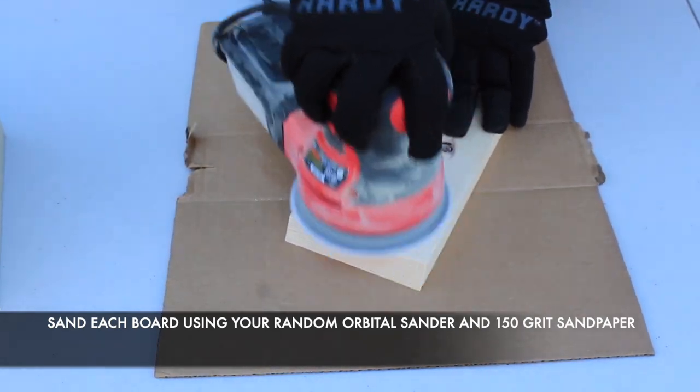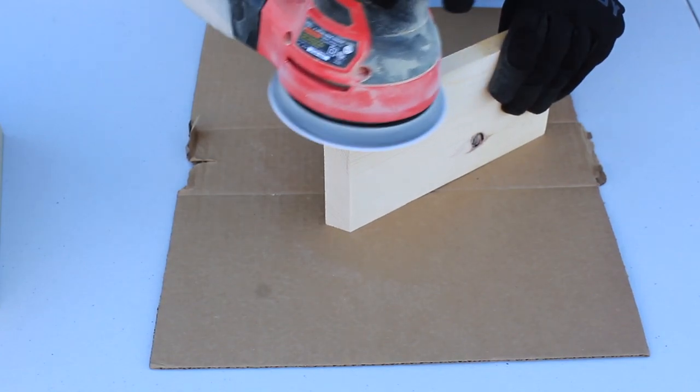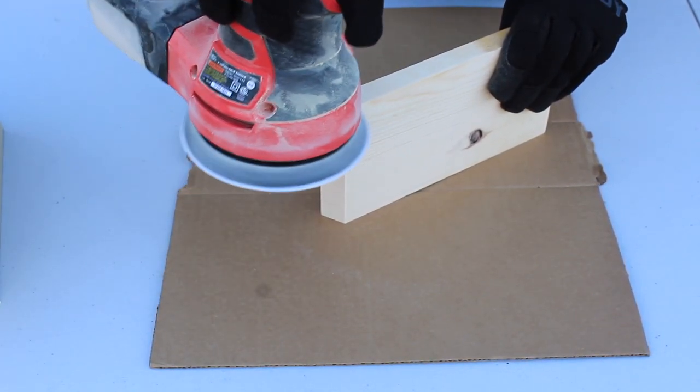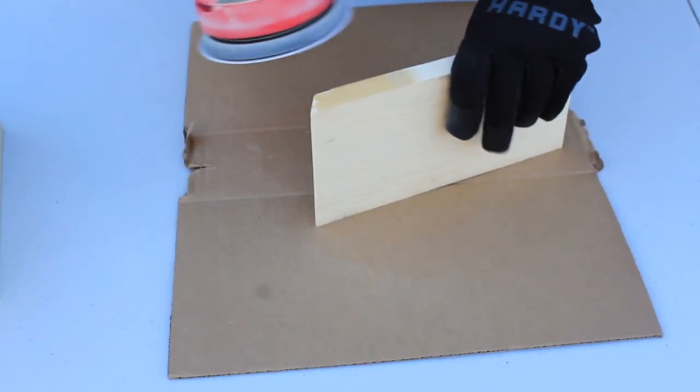The reason I like a random orbital sander is because it does the job of removing any imperfections in the wood and smoothing it out really well, but it also doesn't leave any scratch marks in the wood — and that's really going to matter when it's time to apply the stain at the end.